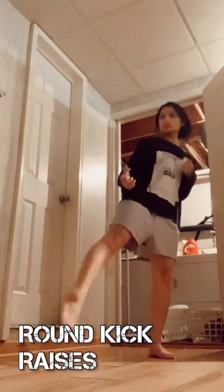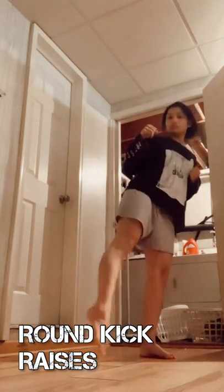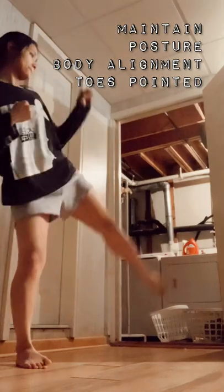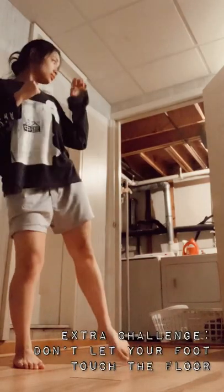Some of these drills might be familiar if you've ever taken a martial arts class. Let's get started with our round kick raises — round kick extended, holding it toes pointed, controlling, bringing it up and down as much as we can while maintaining posture, back straight and everything in line, making sure not to fold over while maintaining balance. Try to make sure that your foot does not touch the floor in between reps.